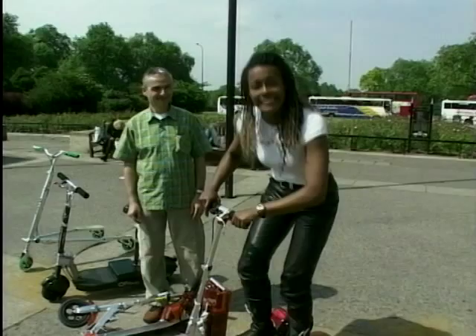Well, I've got all the kit on, so I know I'm going to be safe. Yee-haw! Quite fun.